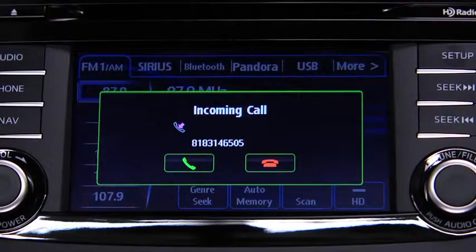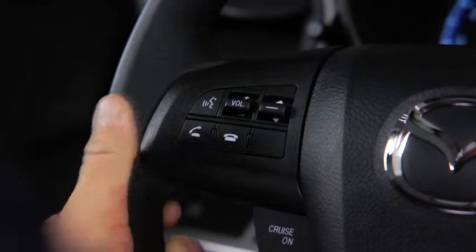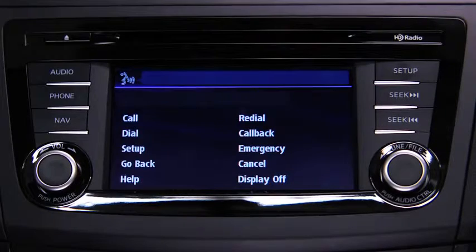When receiving a call, a notification sounds: "Incoming call — press the Pickup button to answer." To accept the call, press the Pickup button. To reject the call, press the Hangup button.